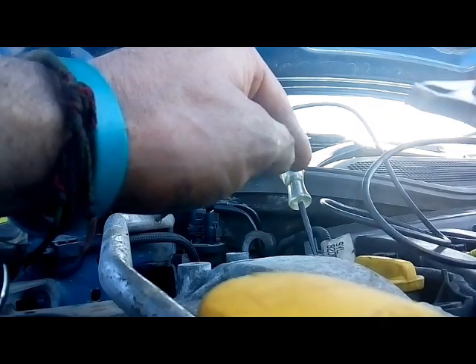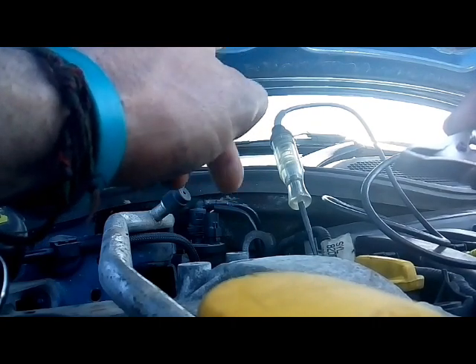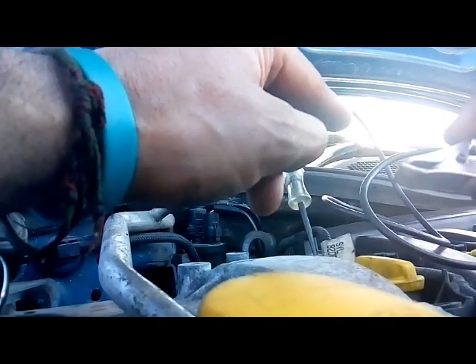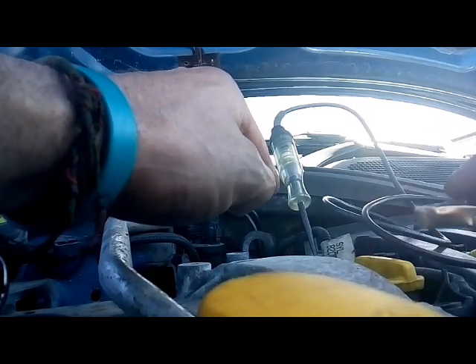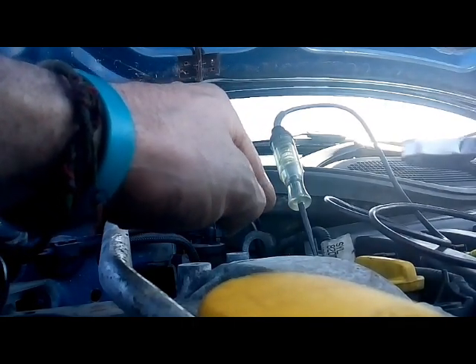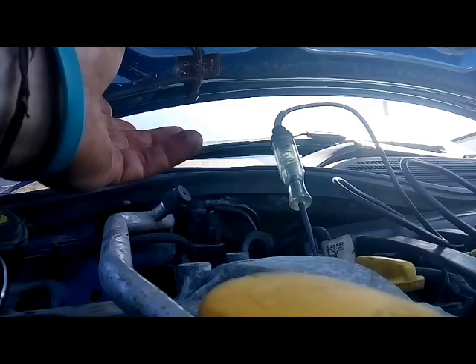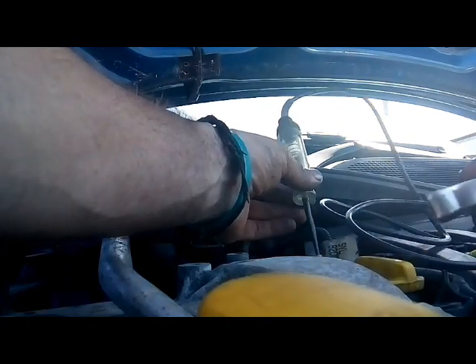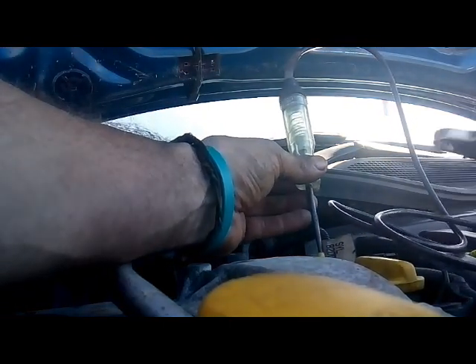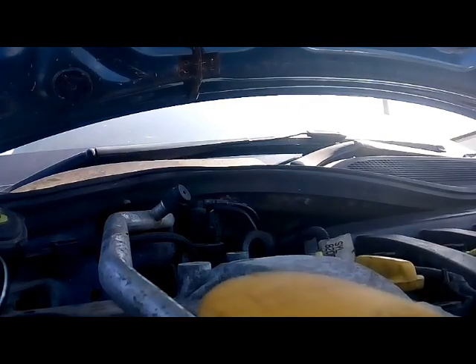When I plug it onto the battery positive with the test light, it lights up when I switch it on, meaning it's getting a control ground from the engine ECU — so it is being commanded to switch on. But if I give it power it might just be that there's not enough current flow through the test light. I'm going to swap it out for a lead because the test light is only going to allow around 200 milliamps, which may not be enough to work the solenoid — it could need more like 1,000 milliamps.